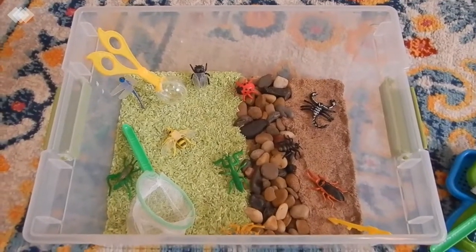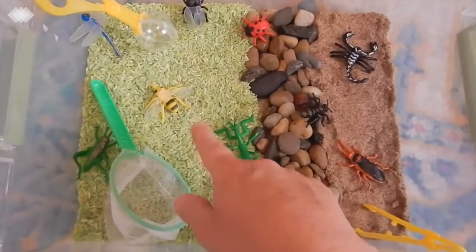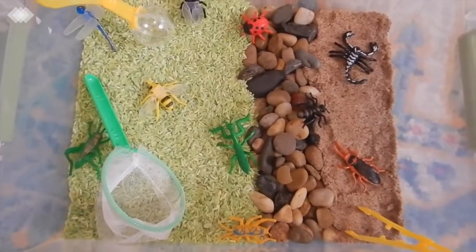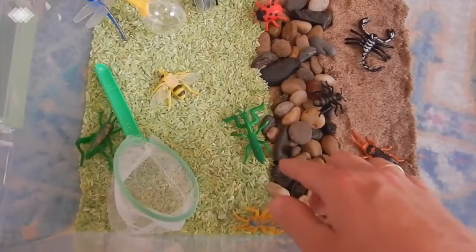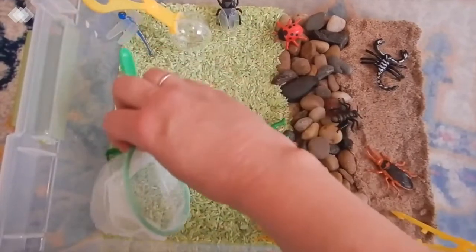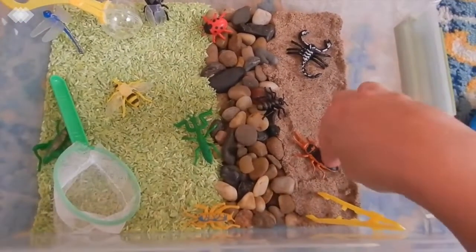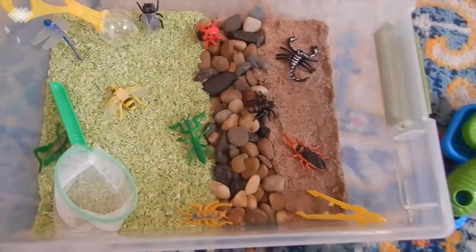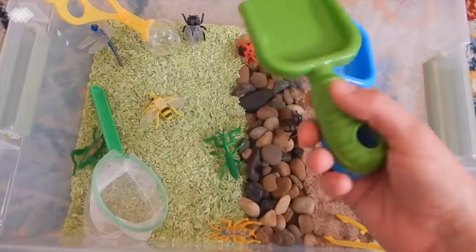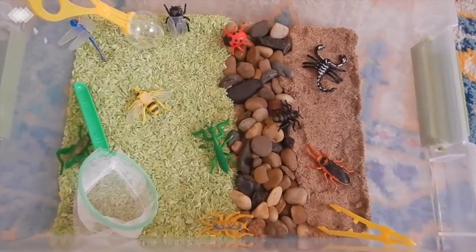One of the other things I have to show you is our insect sensory bin. For this I dyed some rice with green food coloring, then I got some rocks at the Dollar Tree and some kinetic sand. The insects are the ones from the counting activity — they came in a tube from the Target Dollar Spot. I also got a little bug net and tools from the Dollar Tree, some tweezers, another net, a bug jar, and some shovels. I think we're going to do this tomorrow — it's going to be a blast, but we'll probably move it to the basement because it might get a little messy.